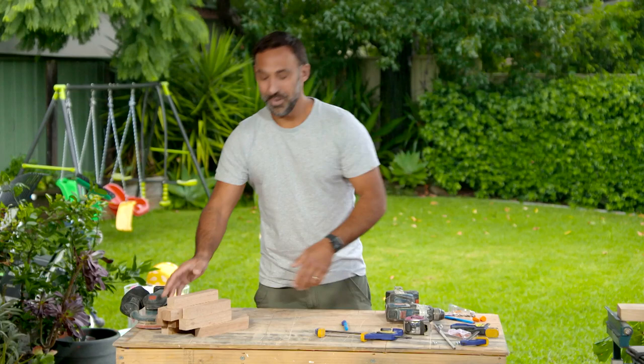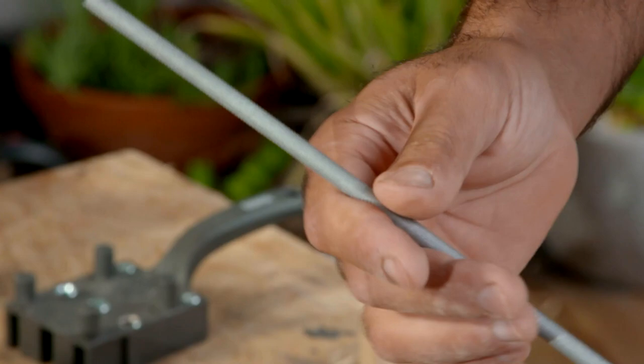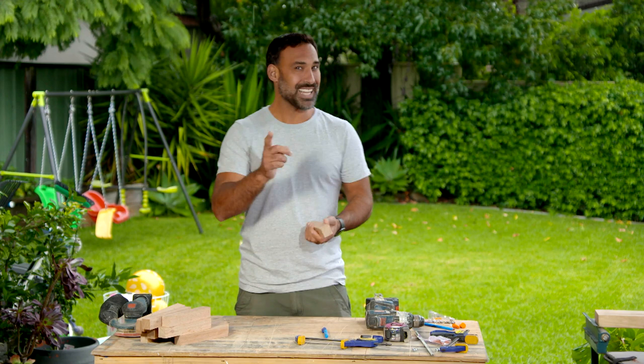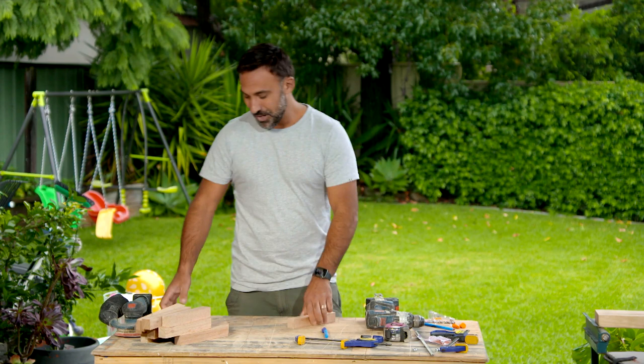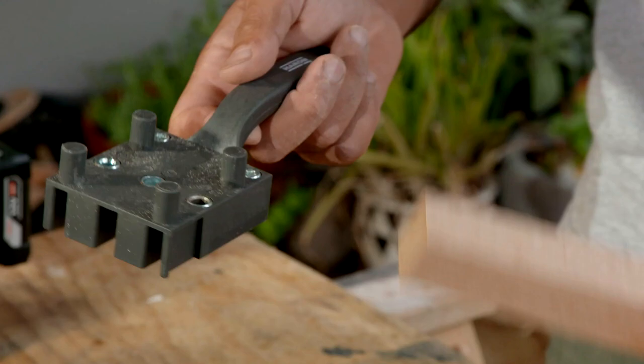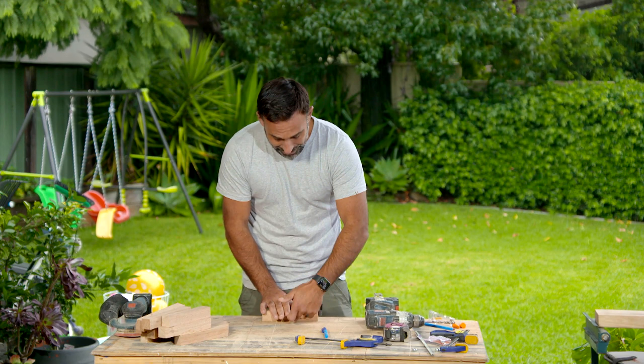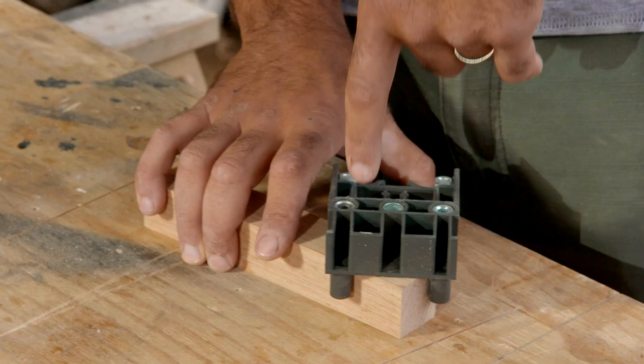With all the pieces cut, I want to join them together but I want them to be able to move, so I'm going to be using an 8 mil threaded rod. That means I need a hole in exactly the same place and dead straight in every single piece. To do that I'm going to be using a doweling jig — you can pick those up for around $20 at the hardware store. I'll clamp it off and put a mark on the face that's facing out so I know that every piece is the same way.